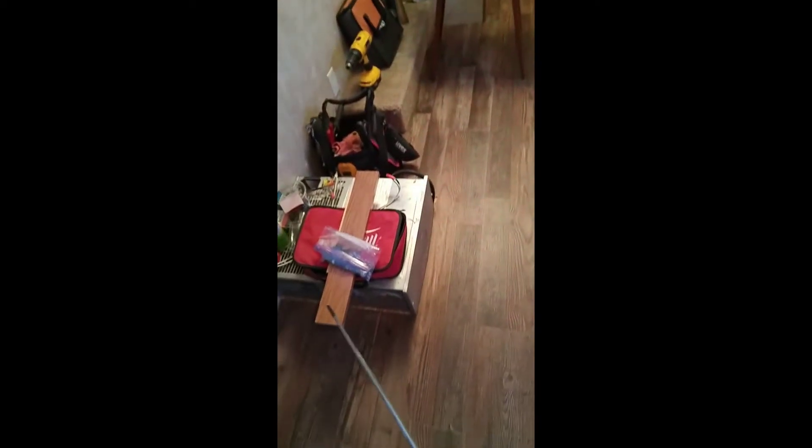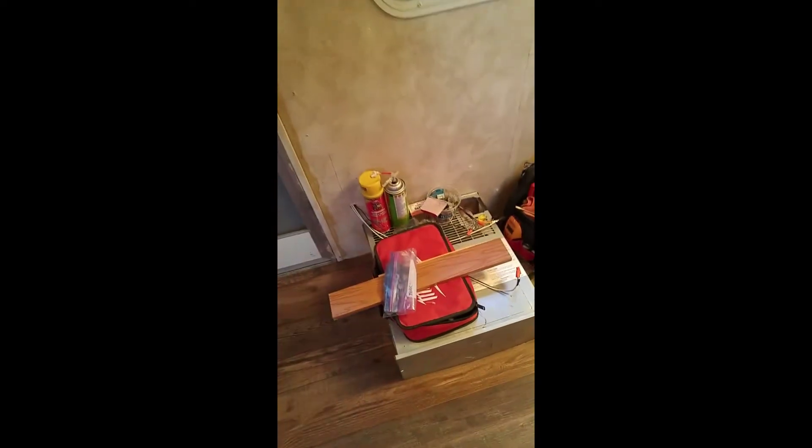Over here we decided not to put the dinette back in — we liked the openness of the trailer. The dinette comes out to probably about here, so you can see how tight it would be. Instead, we're going to put a bamboo countertop along where the old table was, right underneath the window ledge, going right up to this screw hole.